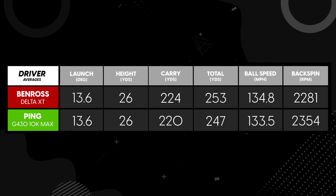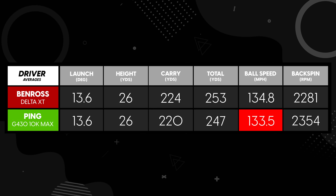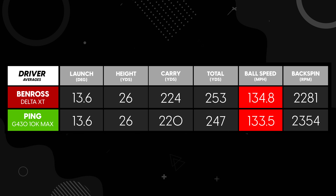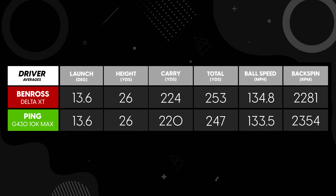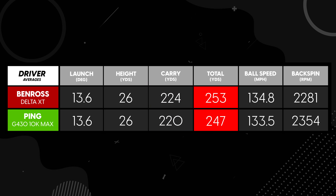Starting off with ball speeds: the type of ball speed I'm looking for is around 133, which is my average — what I was getting with the Ping G430 10K Max. However, the Ben Ross driver averaged 135, with some shots going as fast as 137.6. That also translated into added distance — very surprisingly, the Ben Ross actually went further on average than the Ping. I was seeing an extra five yards of carry on average, and even more difference in total distance, with four shots reaching 260 yards, which is massive distance for me.